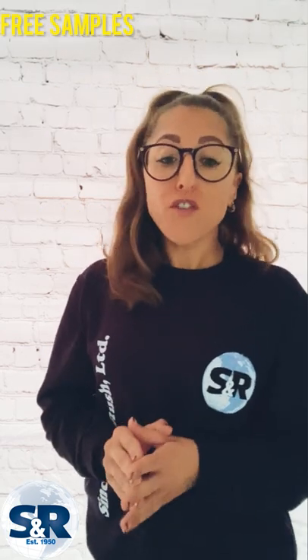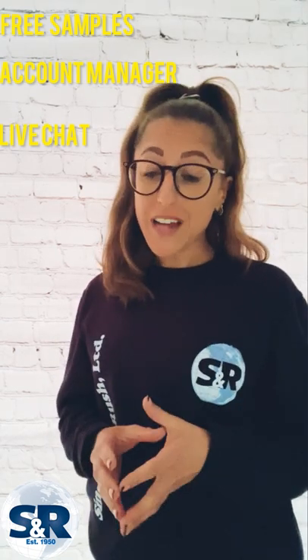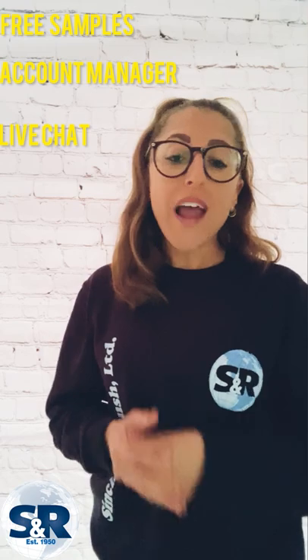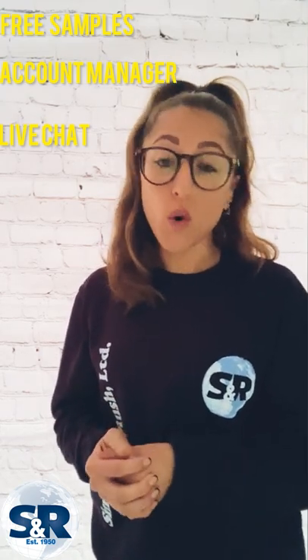We do free of charge samples on request, a dedicated account manager for a single point of contact, and with our excellent live chat service we have the friendly sales team there to help with technical or general queries during office hours.